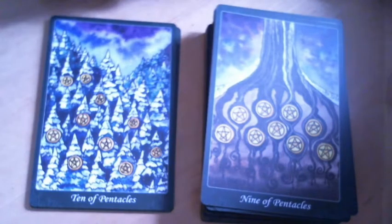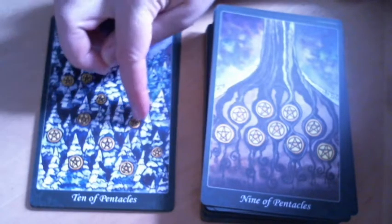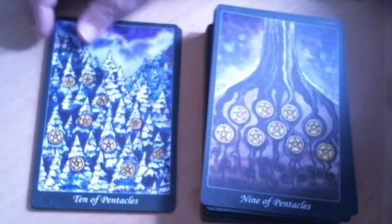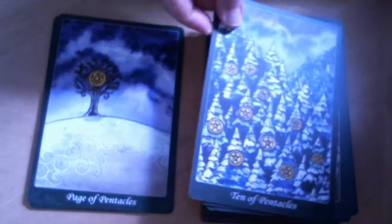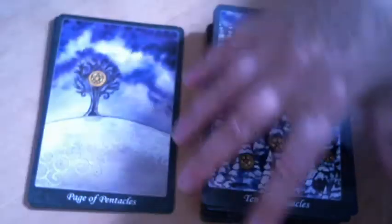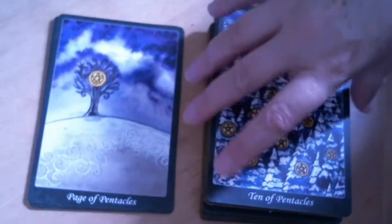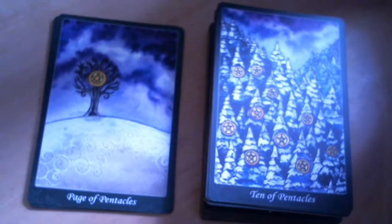The Ten of Pentacles — the packed aspect of these pines creates a sense of community, but the pentacles just sort of randomly placed in there is a little awkward. But I only point these things out as I go; it's not a criticism of the whole deck. I certainly respect the challenges that had to be overcome.